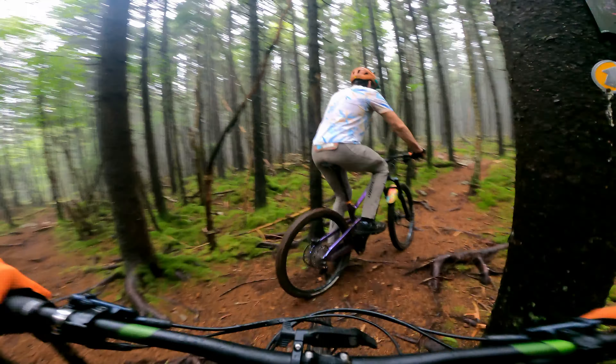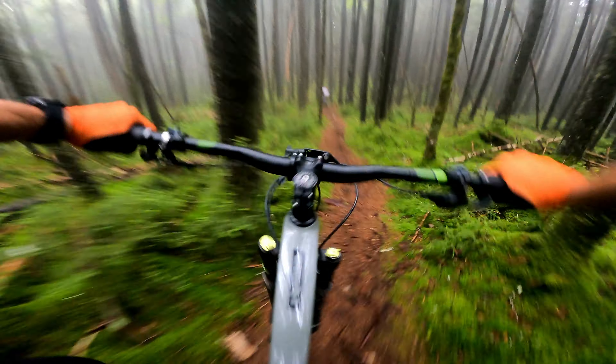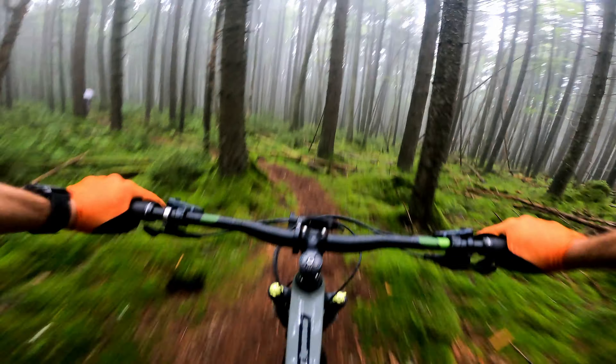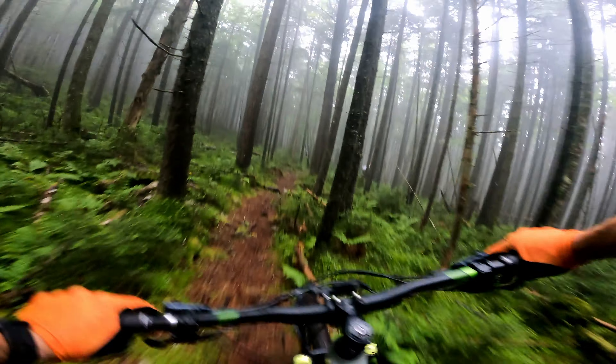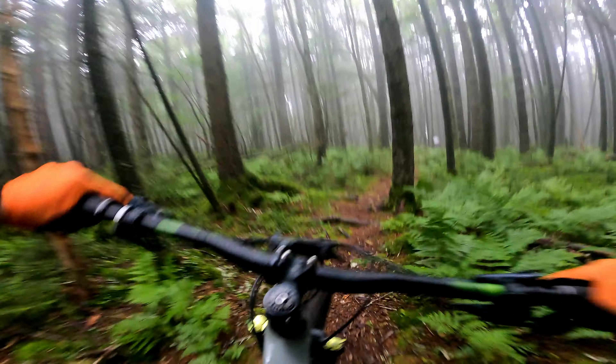There it is - we've got Fuzzy Fingers! Fuzzy Fingers. All right, following you. A little pedal. We've got loose - Brad is fast and he knows these trails. I do not know them.